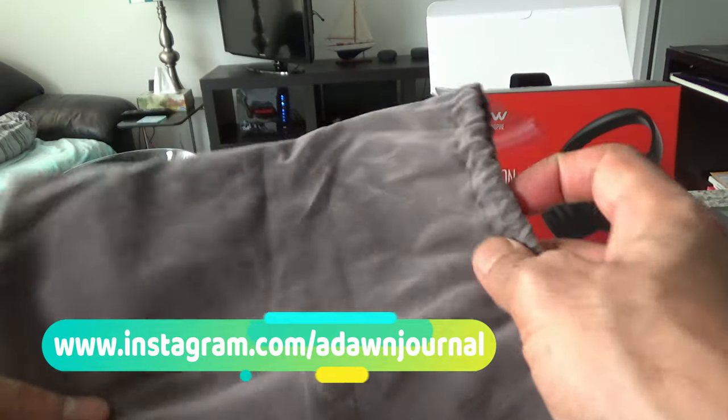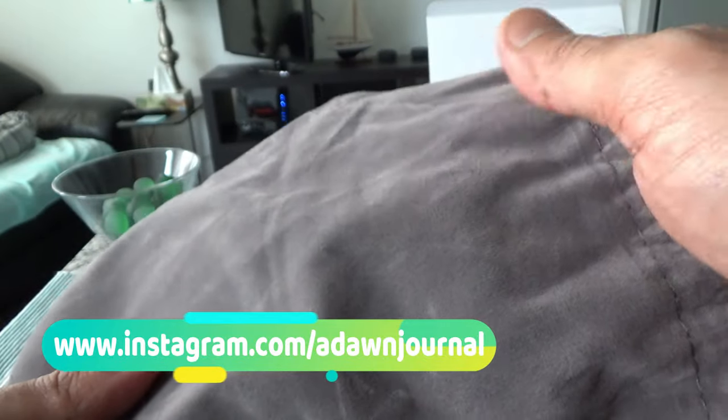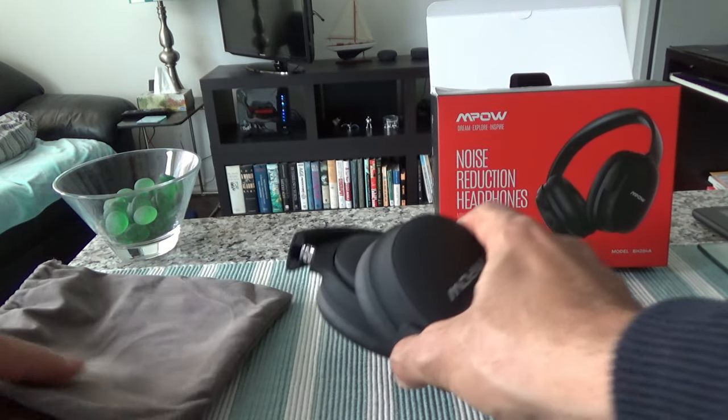They also included a bag or cover case. It's some sort of fabric — it looks and feels like suede but is probably synthetic material. They didn't include a hard case to keep costs low, but you can easily buy a separate hard case if you'd like.